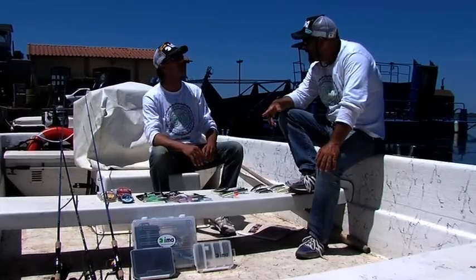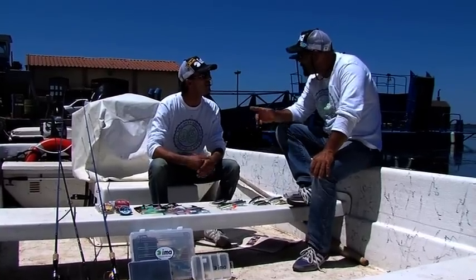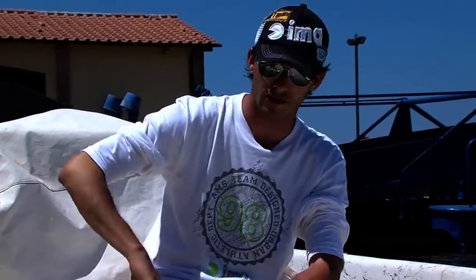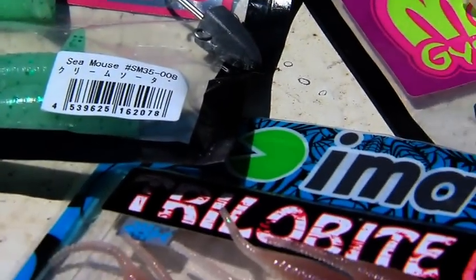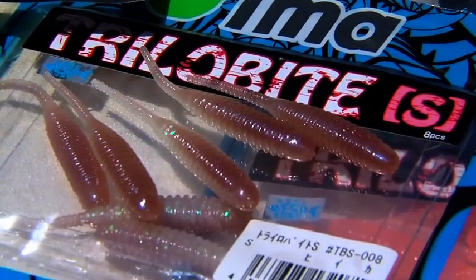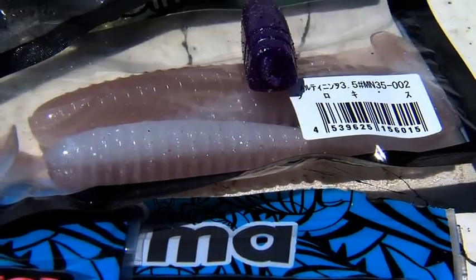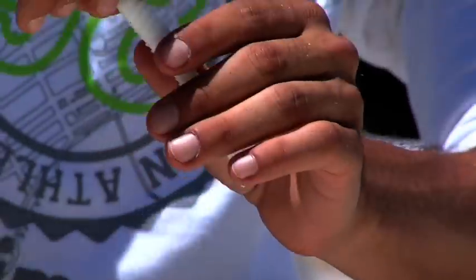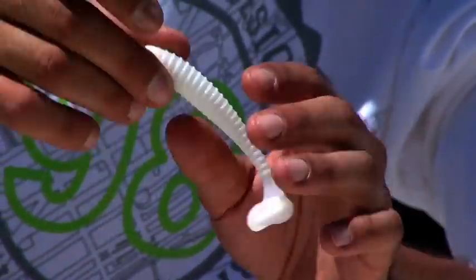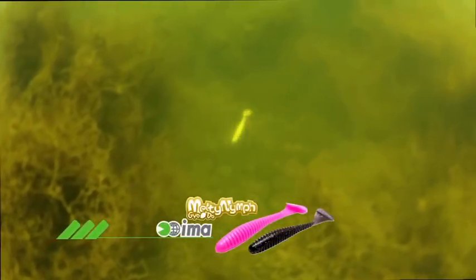What are our suggestions for those who follow us in the artificial lure world? For soft baits, we have brought only the ones we think are most accurate and effective. We have the Menti Nif, which is in effect a shad with very particular characteristics. First of all, it has these channels along the body which make the movement much more sinuous and at the same time emit vibrations — because, as we know, fish are also attracted by vibrations, not only by movement.